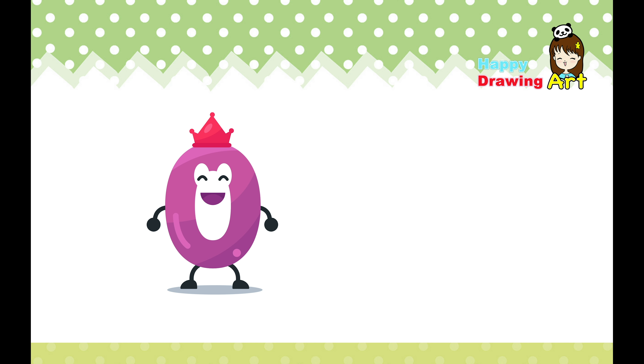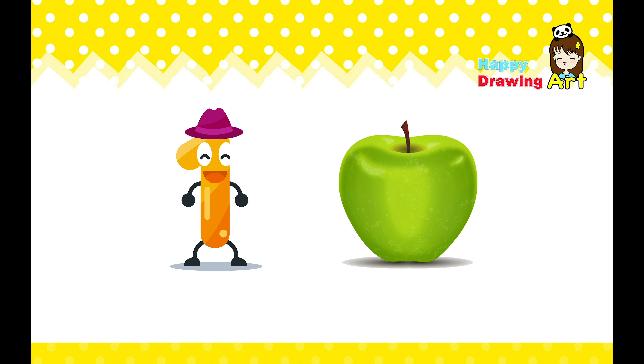Happy Drawing Arts! Zero. This is zero. It means nothing. Zero, zero.